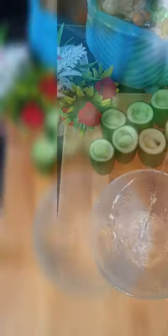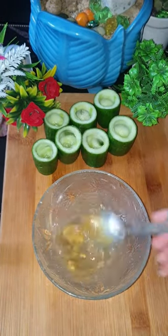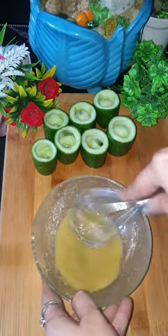I have taken English cucumbers and have not peeled them — you can peel them if you like. I have cut them into small cup-like sizes and scooped out some portion of each for stuffing inside.